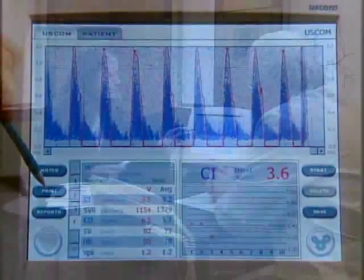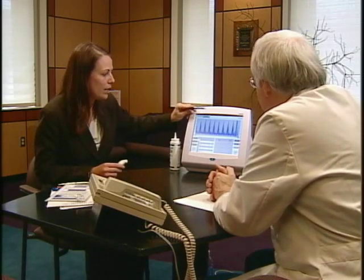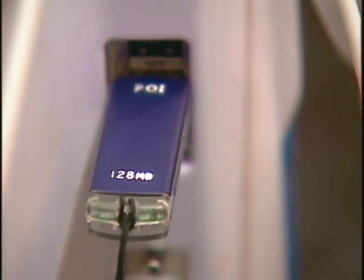Once you've collected all the data you're interested in, there are several ways to save or download it. One is called a screenshot — if you want this exact screen as is, you just place a USB flash stick in the back of the machine and touch print. If there's a USB flash stick in, it saves it; if there's a printer connected, it will print. You can also save the data in the form of an Excel spreadsheet.